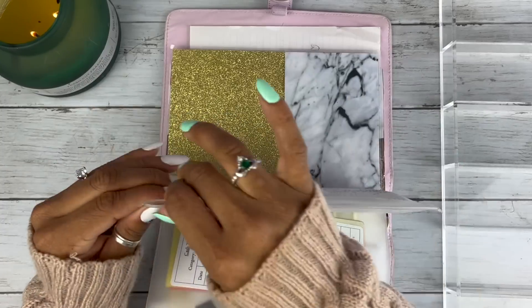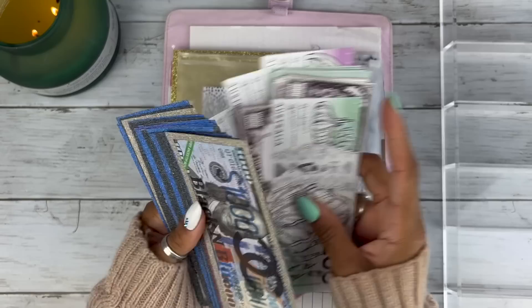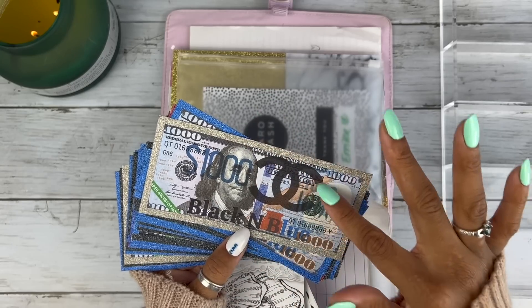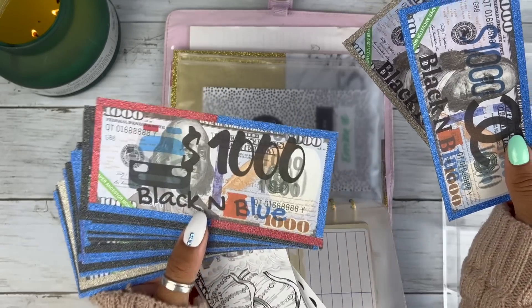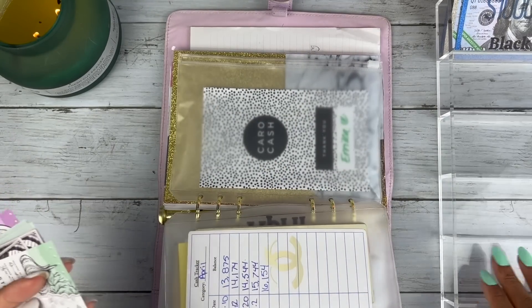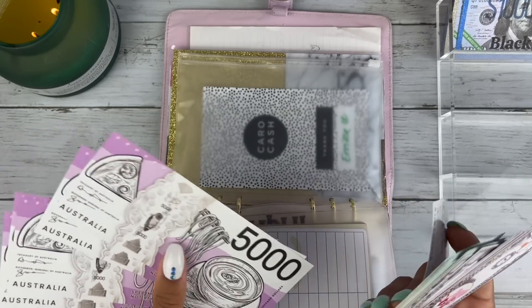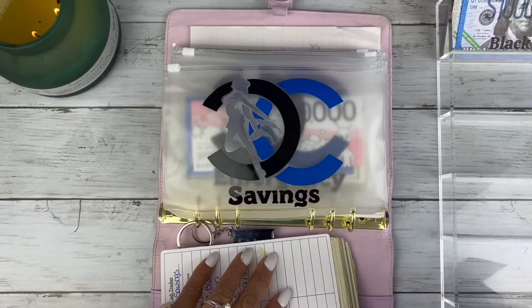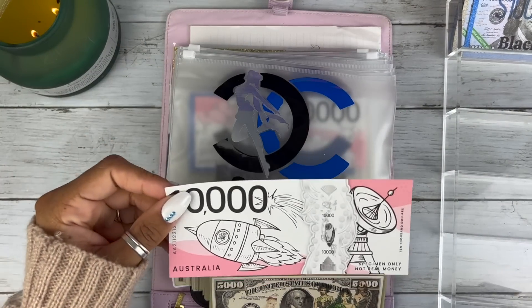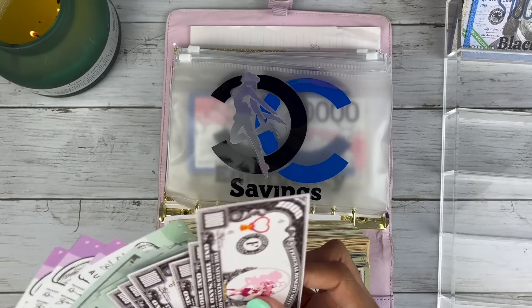Let me take out some prop bills. My $1,000 prop bills are so pretty — I blinged out the outside with washi tape but the inside design is all done by Hands and Bands. I love these so much, look at that cop car design! I also have prop bills from Carol Cash — she gave me five thousands, and I've got ten thousands as well, including a $10,000 slip from her.